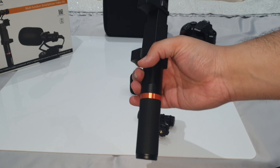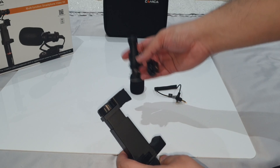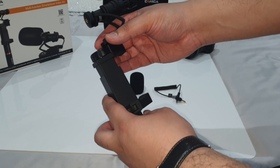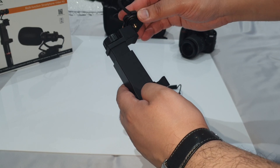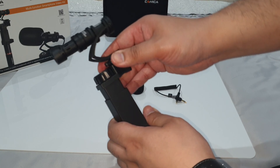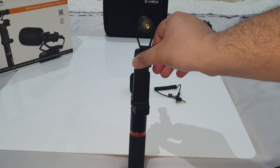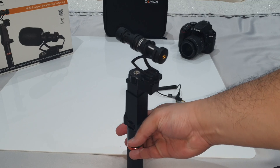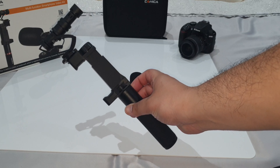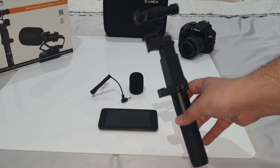As for attaching the microphone to the top of the smartphone holder, it's very simple. You have a hot shoe mount and it simply screws in. If you wanted to record your own voice you could have the microphone pointing towards you, or if you wanted to record someone else's voice you could have it pointing the other way. Everything is screwed in place nicely and tightly, so you'll have good stability with video and audio when recording.